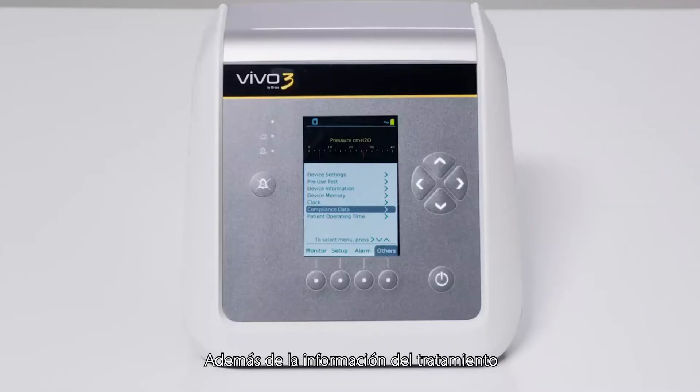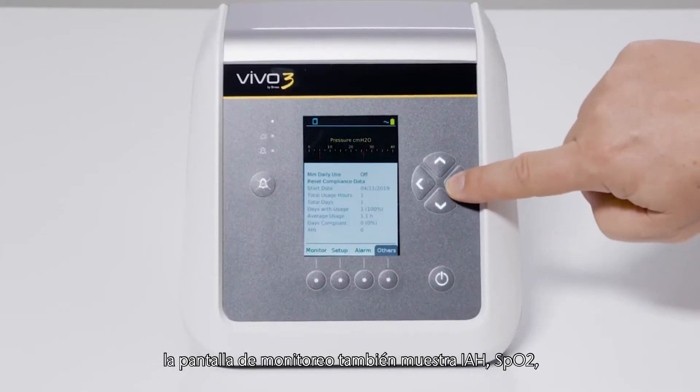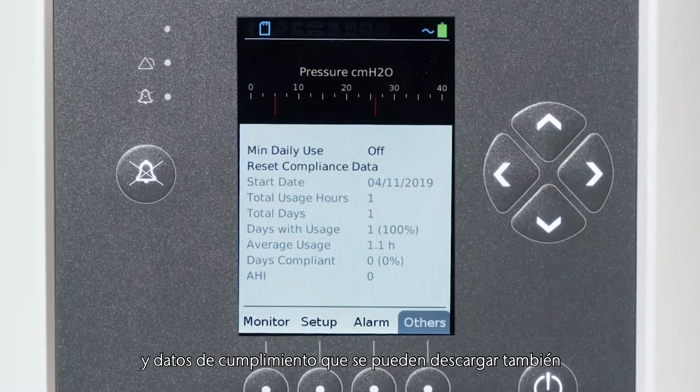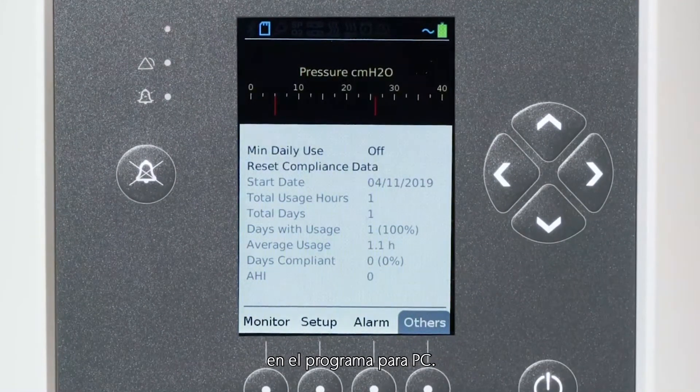In addition to the therapy information, the monitoring screen also displays AHI, SpO2 and compliance data, which can also be downloaded into the PC software.